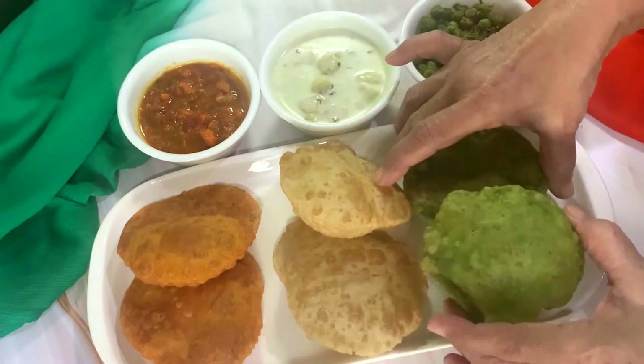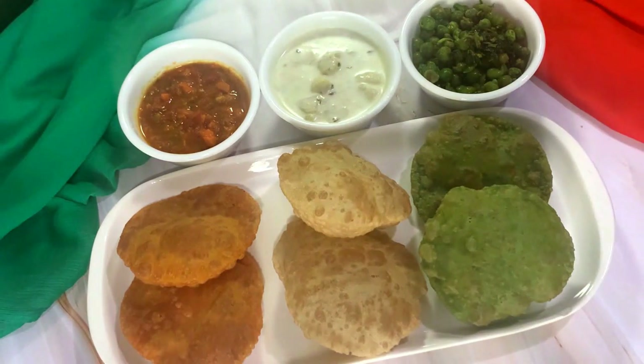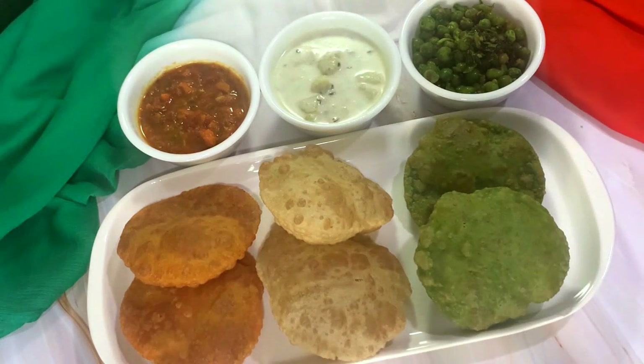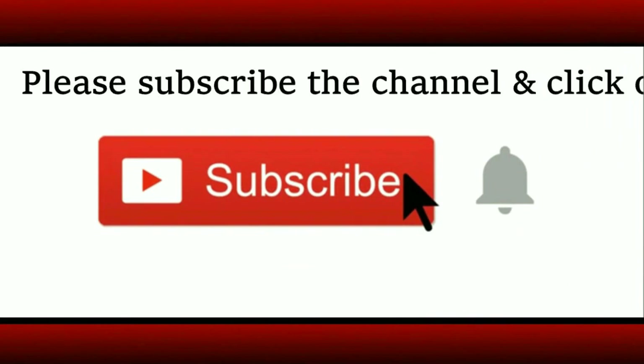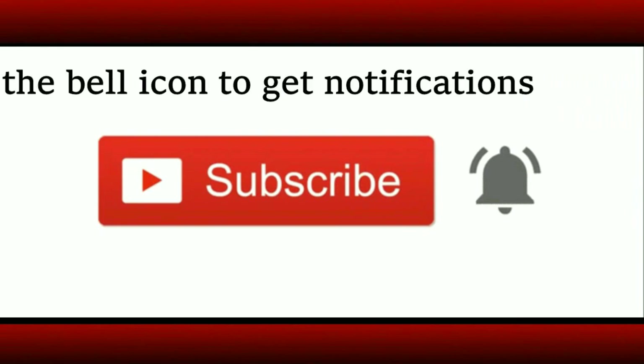Lovely, now let's enjoy the meal. Do go through the playlist of the Independence Day menu recipes — I am sharing the link in the description box and the i-button. If you are a new visitor to the channel, do subscribe and click on the bell icon to get notifications about new uploads.